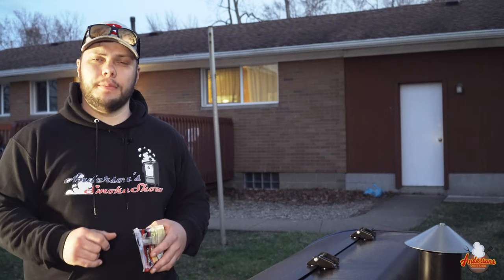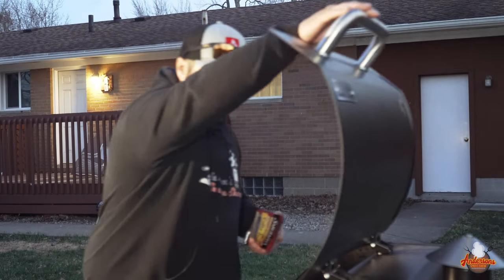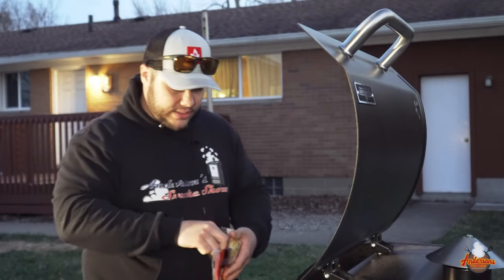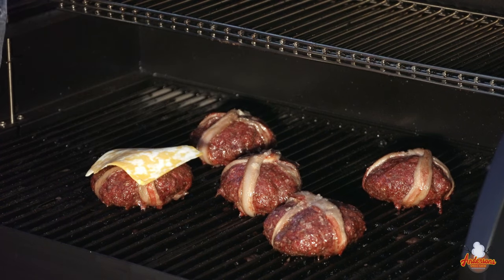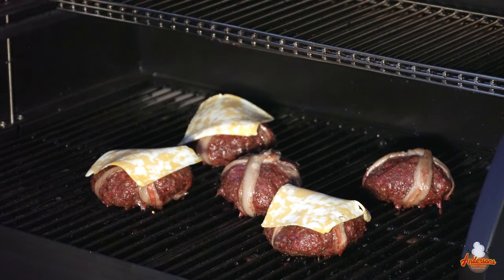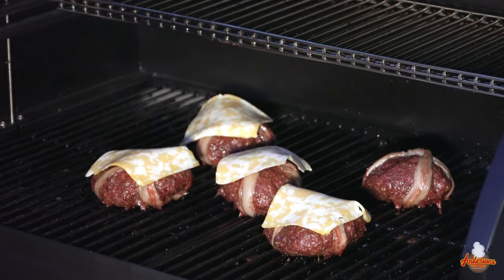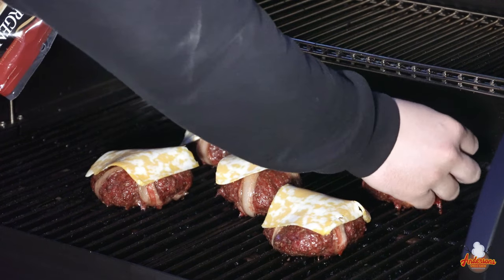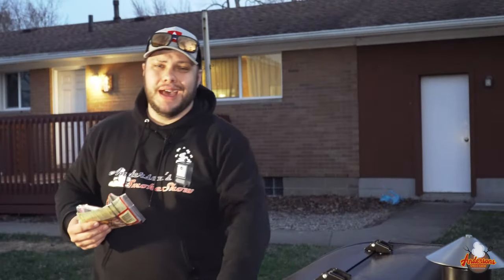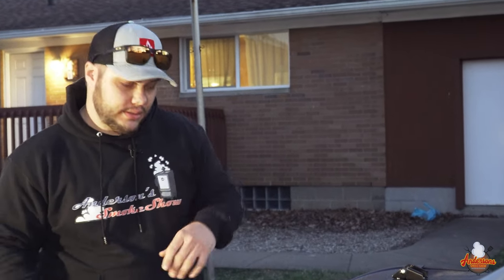I just checked the temperature on the burgers with my Thermapen — they're about 145 degrees. I've got some Colby Jack cheese, so I'm going to get in here and throw some cheese on these. I'm going to close this and kick the temperature up to about 300 degrees, and we want to pull these at about 155 degrees.